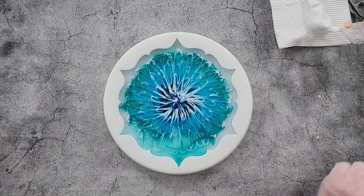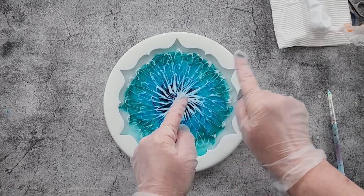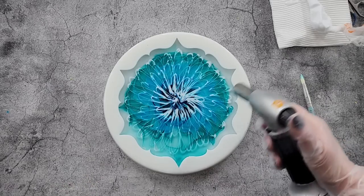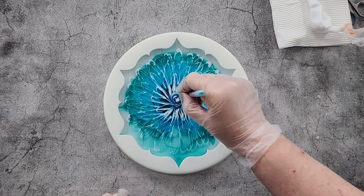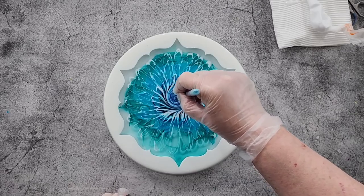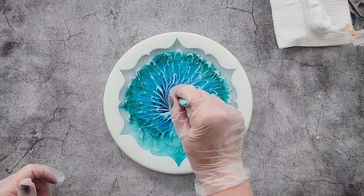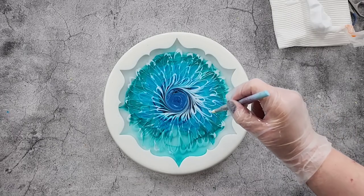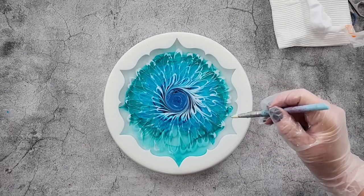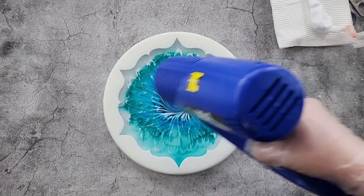Just because you've got resin there doesn't mean you need to use it all. I'm not going to really see the center because of that foil, but I'm just going to try and break up those little blobs. The only issue with doing it like this is when you go up and come down there's a blob where you stop and start, so the center can be a little bit blobby. I'm going to just swirl in the middle because I think it looks nicer, and you might be able to see the center through the other side.